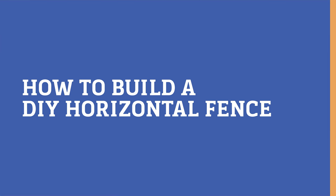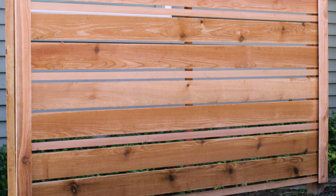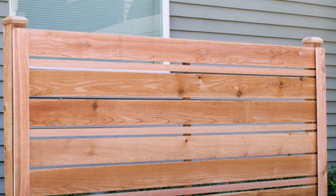Hi, I'm Kirsten and this is Done DIY. Today we're going to build a fence with horizontal boards.